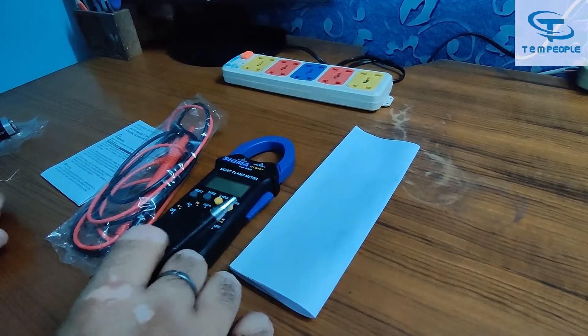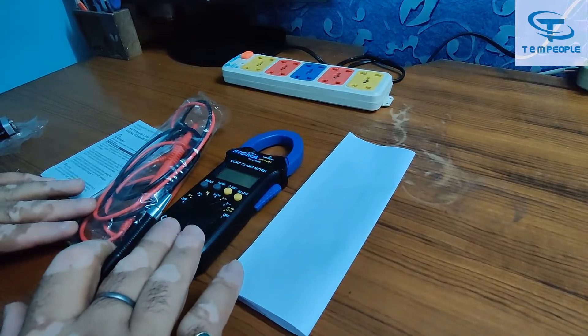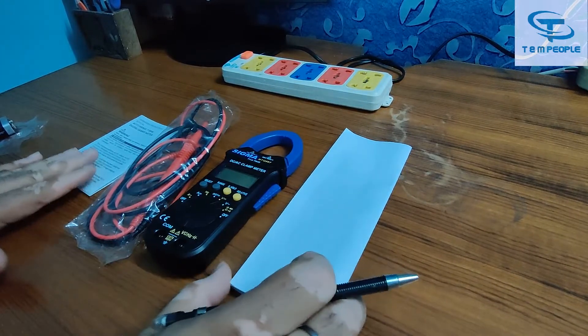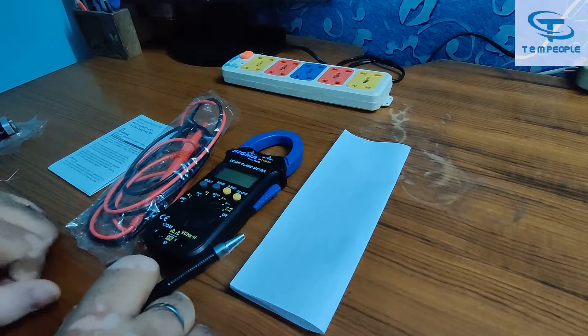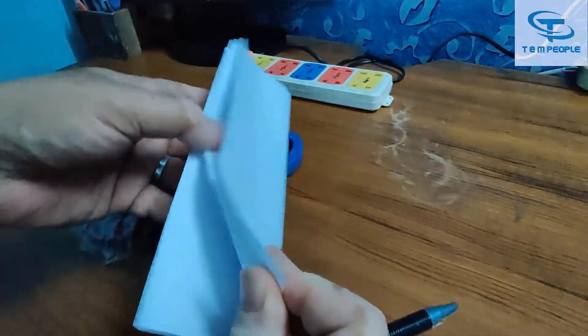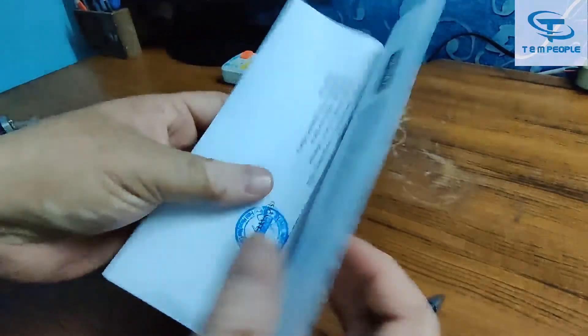Let's see first what we are getting in the box. We are getting the instrument, a lead set, a work manual, and the calibration certificate. The battery is also included and I have already put the battery in the instrument. This is the manual — it is very helpful for any audit purpose.